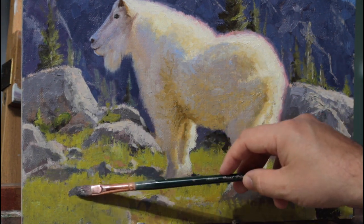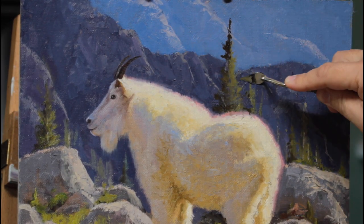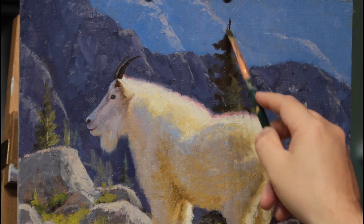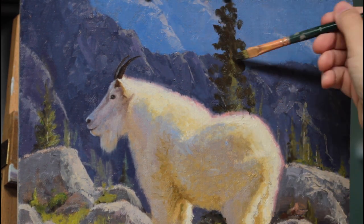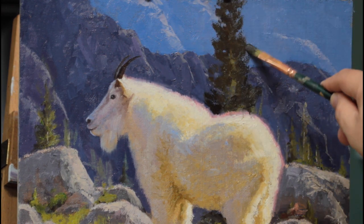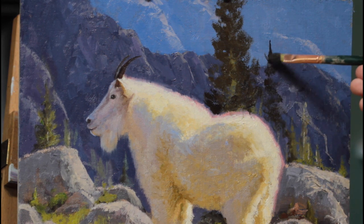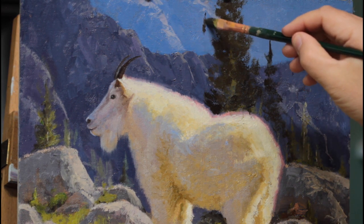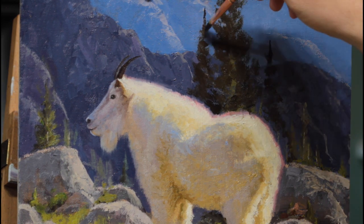If you haven't subscribed yet, I encourage you to do so. I'm going to be posting a lot more videos describing different artistic principles and techniques that are going to help you become a better painter. Up here I'm putting in this tree using pretty thick paint, even though it's dark paint. Because I'm already painting over thick paint, I've got to make sure that subsequent layers are pretty thick in and of themselves. The rule with oil painting is thick over thin, fat over lean.